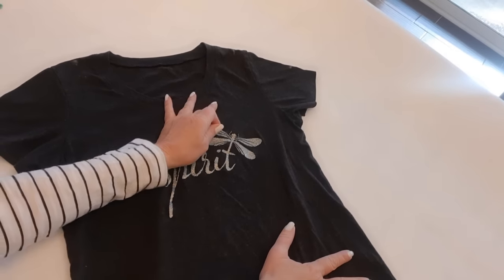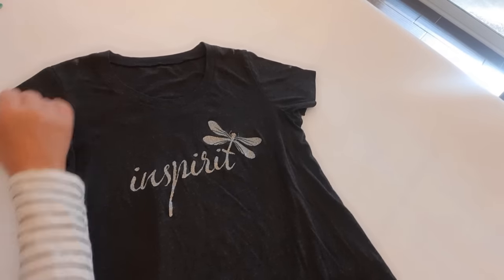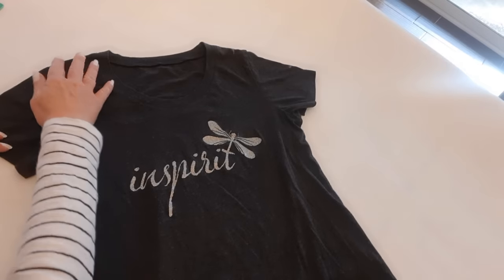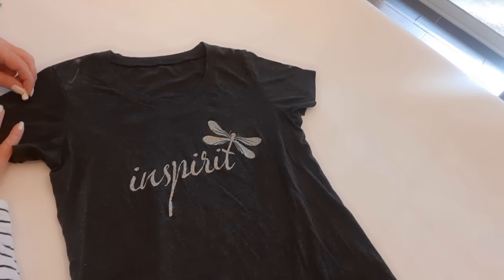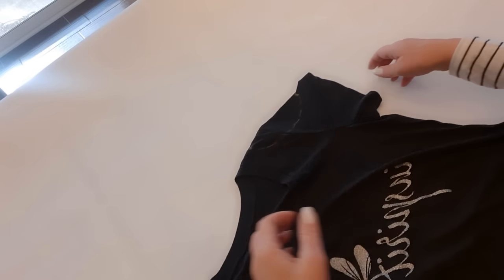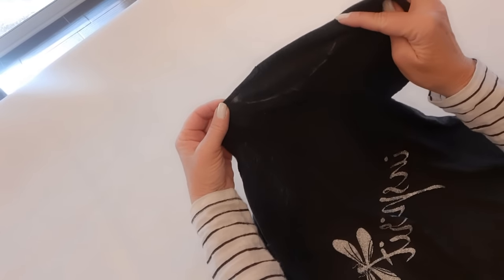The first thing I did was lay my t-shirt out flat. From the neckline I went down two and a quarter inches and made a chalk mark, and from the end of the sleeve I went up two and a quarter inches and made a chalk mark — I did that on both sides. Then I free-handed kind of a half circle, a little less than a half circle, on each side. Now I have my half oval cut on both sides and I'm going to cut that out.